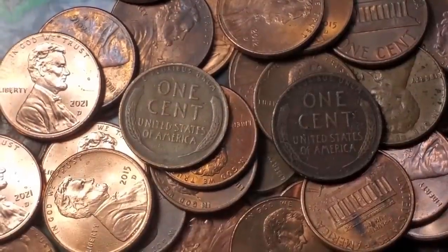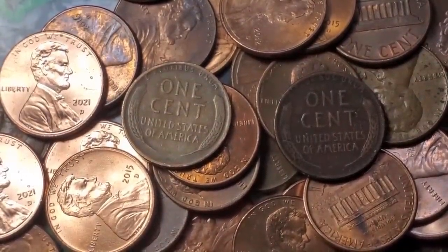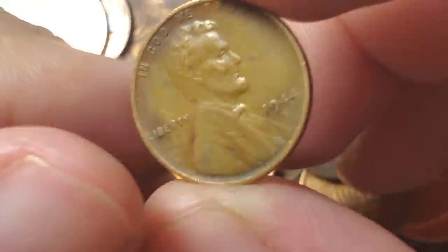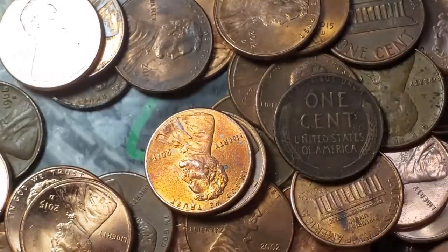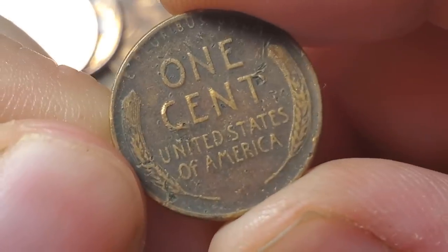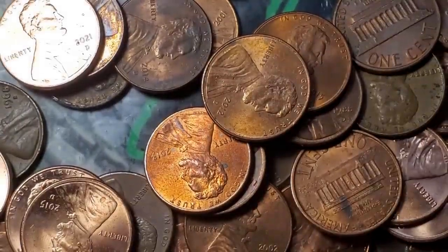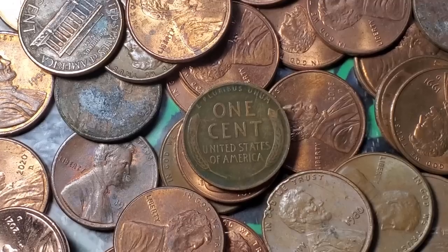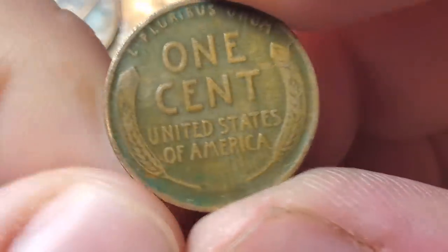Gone through quite a few rolls since roll 16 — now on roll 24, getting two wheat pennies. Wheat penny number eight is a 44 S and wheat penny number nine is a 53 Denver. Twenty-six rolls left in box four.